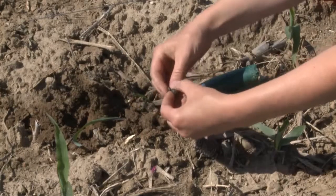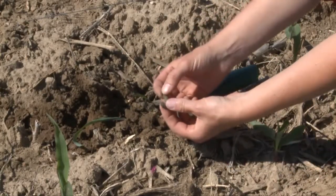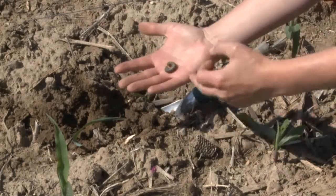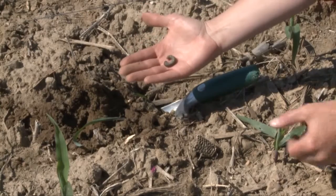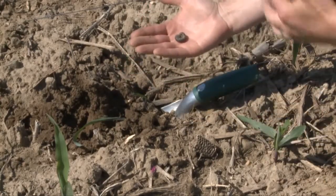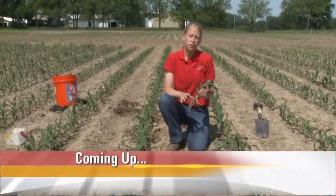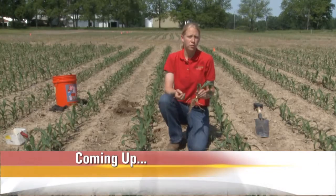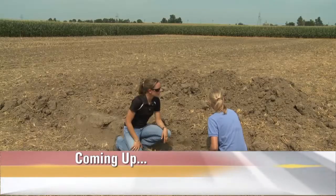At maximum size, these will get about two inches long. You can see this is a pretty big, good-sized larva, but it's got a little bit more growing. As they get large like this, they can really do a lot of damage in a short amount of time. Check your state for that threshold — in a lot of areas it's only 3 to 5 percent of cut or damaged plants before we need to be spraying. Up next, we're identifying crown roots on young corn.